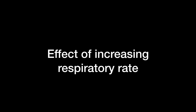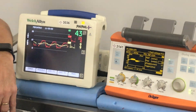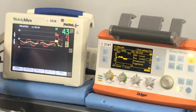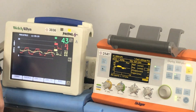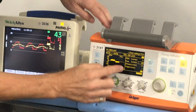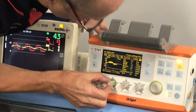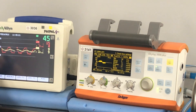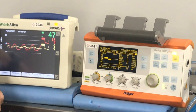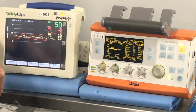What else can you change? The normal rationale would be to speed up the rate — give more breaths to try and get rid of the CO2, move more air in and out. So if we change our rate from 4 up to 50... we've got a tidal volume around 60. But actually our tidal volume has dropped. So we've tried the normal things of manipulating pressure and rate.